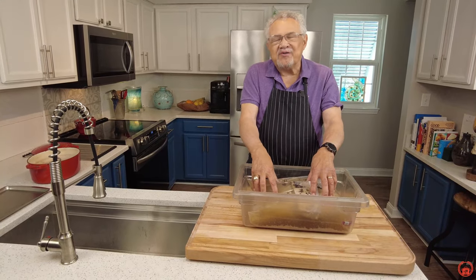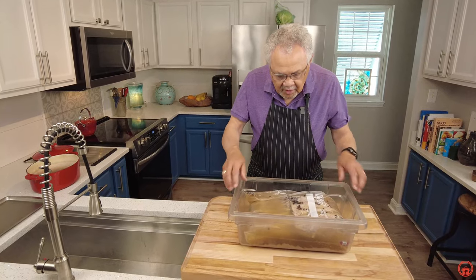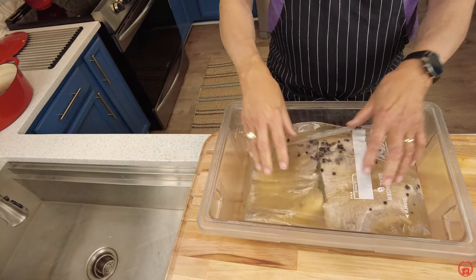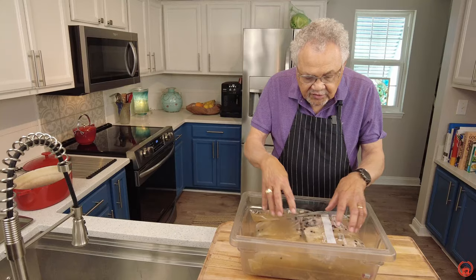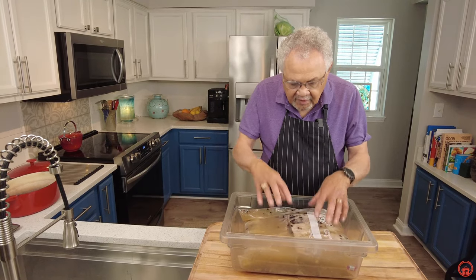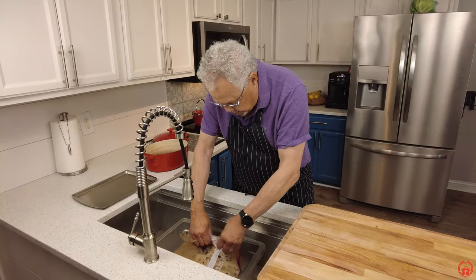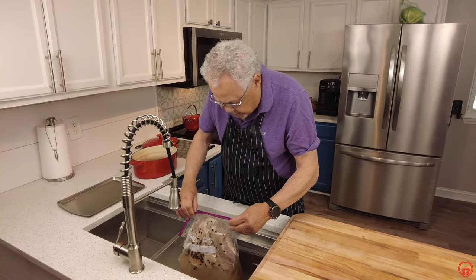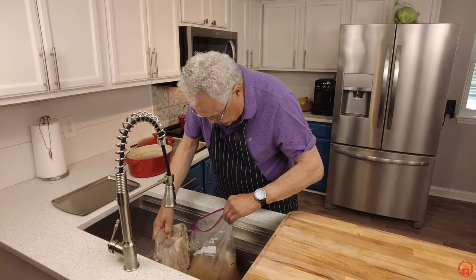It's done — after six days in the refrigerator, our beef is now cured. It was in that big plastic bag holding all the juice. We did put it in another container just in case a little bit leaked out so we didn't have to clean the refrigerator. Now we're going to remove it from the bag and rinse it under running water to get all the salt and everything off. Let's bring it over to the sink and unzip the bag.